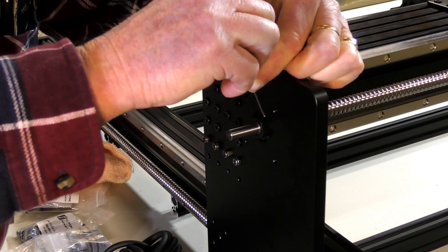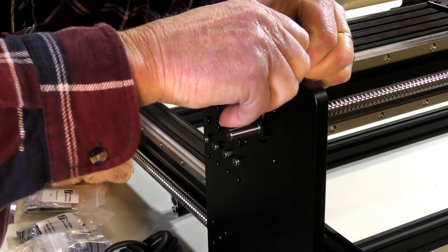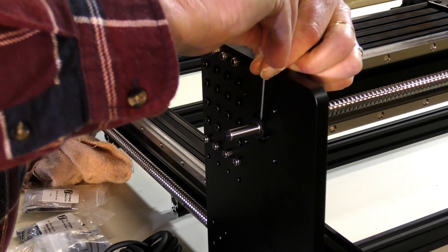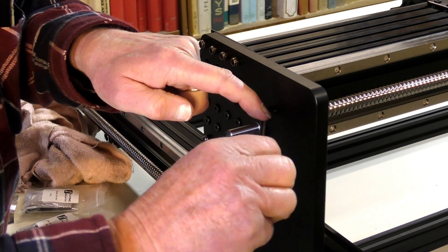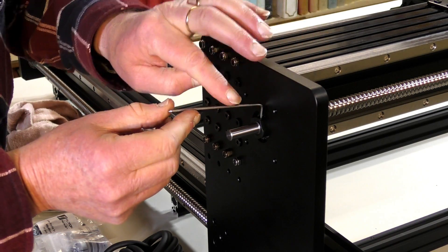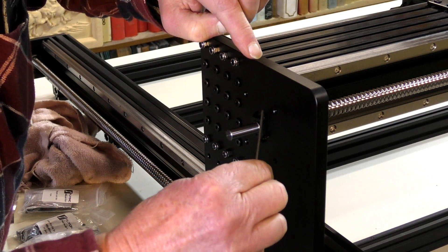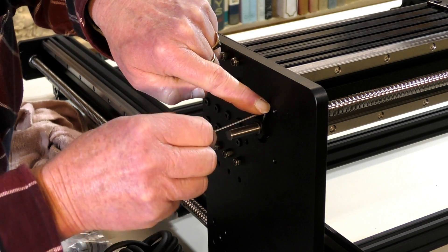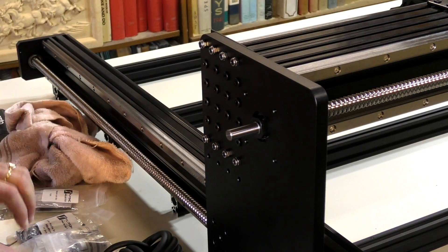Then turn around to get to your lock screws or grub screws and do these up tight. Notice the slight flexing — no need to go any tighter than that or you'll strip the thread inside. One finger tight is all it takes.